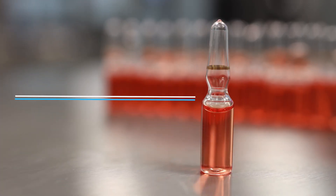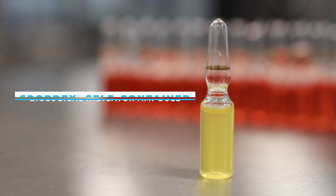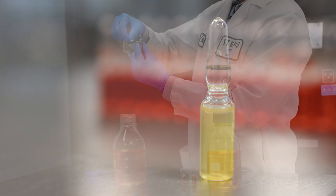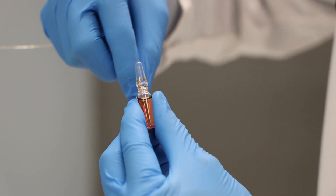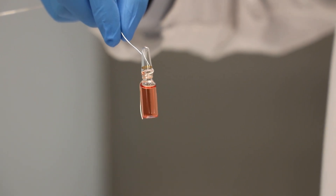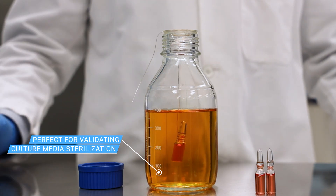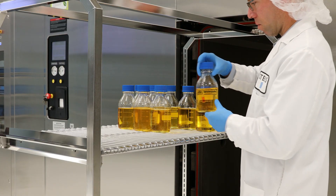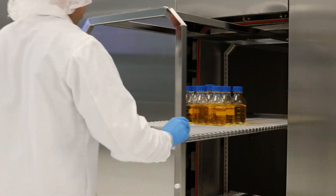Introducing the SporeDex Self-Contained Biological Indicator Ampule, a convenient self-contained ampule for steam sterilization applications. The SporeDex is a submersible biological indicator, perfect for validating sterilizations of liquids and autoclaves. It is designed specifically to challenge worst-case locations during liquid sterilization cycles.